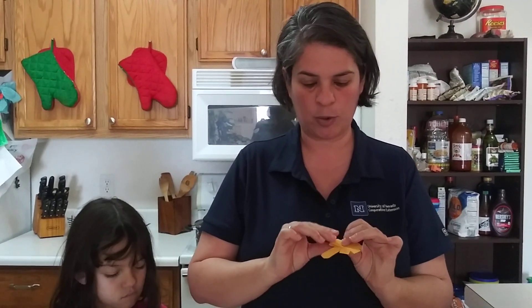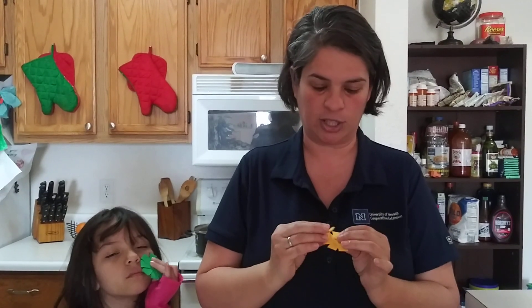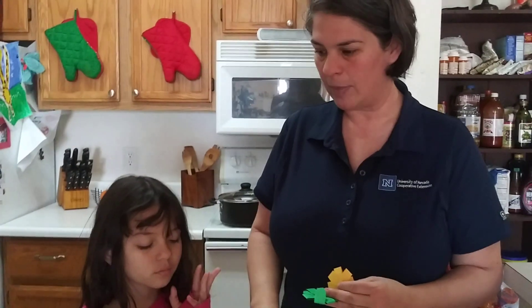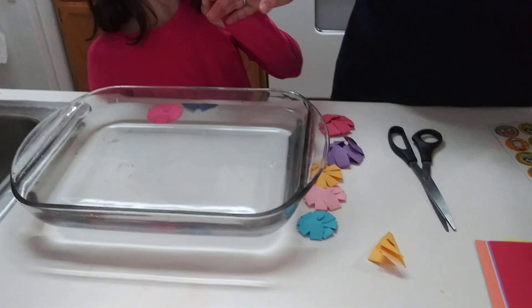Once we have created as many flowers as we want to use, we're going to need some type of Tupperware, the sink, bathtub — anything that we can fill with some water. I have selected this glass so that you're able to see it a little more clearly, and water of course. So now one by one, my daughter Catherine will be placing them inside of this container so we can go ahead and see the flowers blossom.